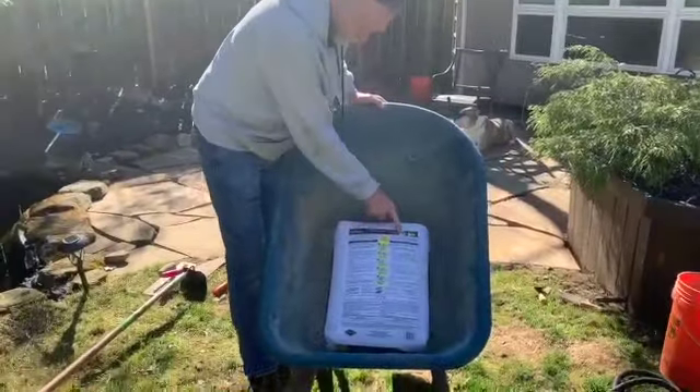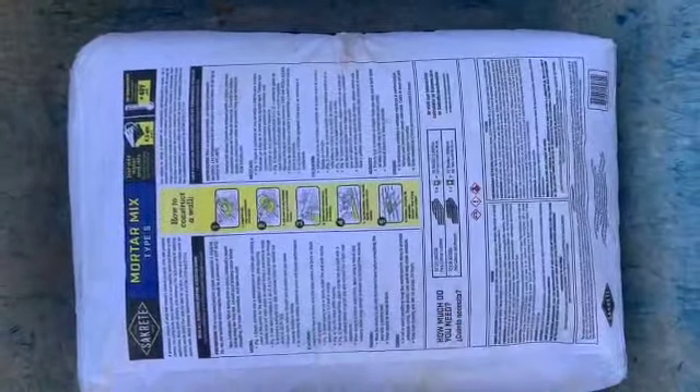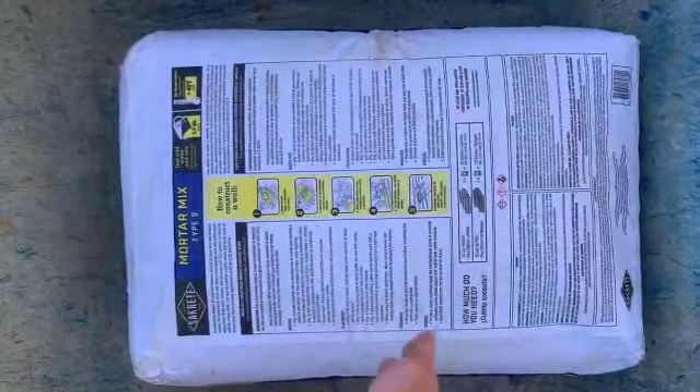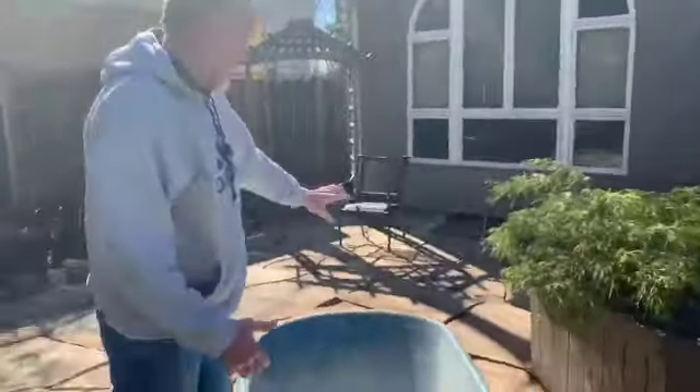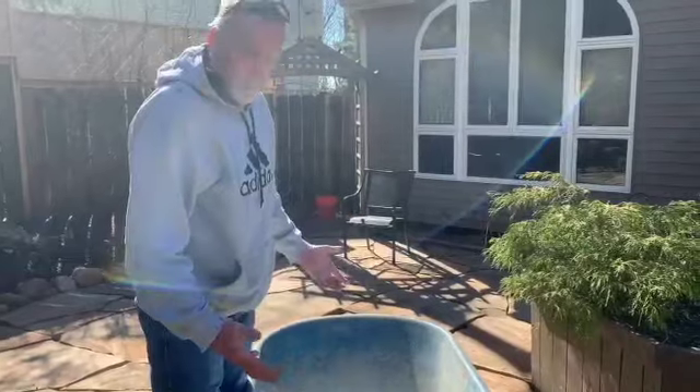The directions say to mix the whole bag with 5.3 quarts of water, it has to be above 40 degrees, and all the information is there for you to mix to the proper consistency. What we're going to do is mix it very dry because we want to keep a lot of moisture off the stone so we don't have as much cleanup to do afterwards.